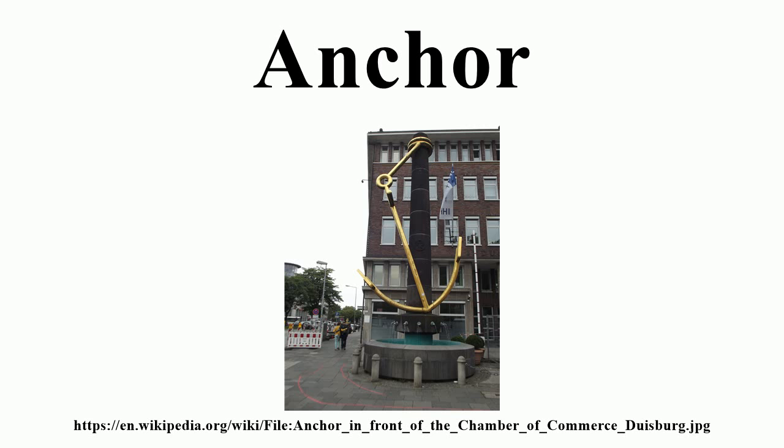The Herreshoff anchor, designed by famous yacht designer L. Francis Herreshoff, is essentially the same pattern as an Admiralty anchor, albeit with small diamond-shaped flukes or palms. The novelty of the design lay in the means by which it could be broken down into three pieces for stowage. In use, it still presents all the issues of the Admiralty pattern anchor.